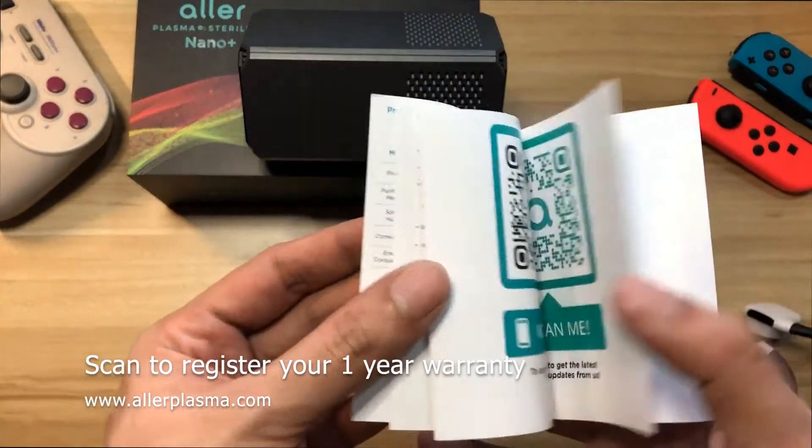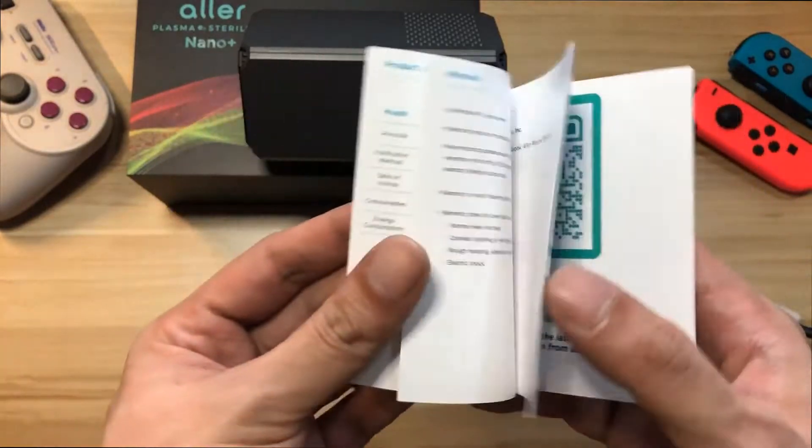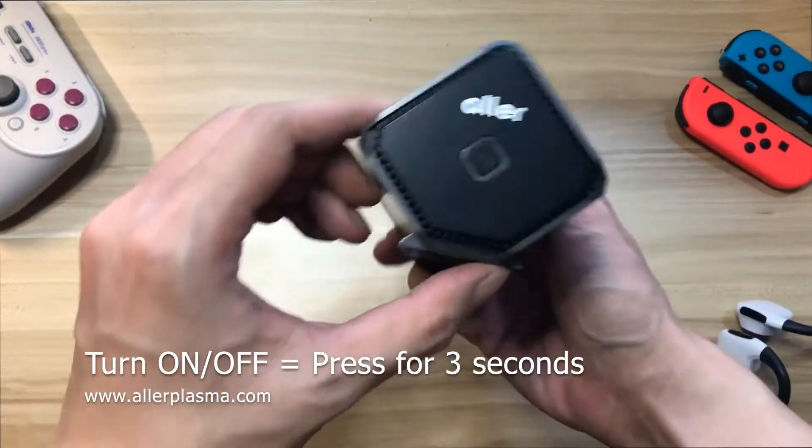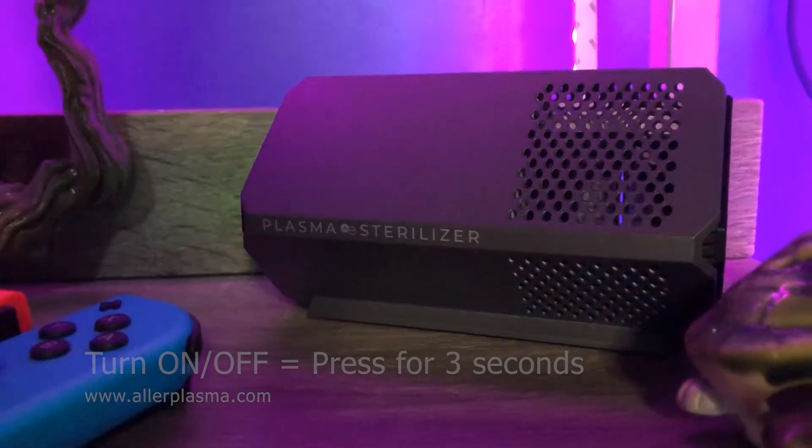You can find the warranty QR code here — scan it to register for your one-year warranty with Aller Plasma. The device will require five hours of charging. Make sure to plug it into a stable socket or port.